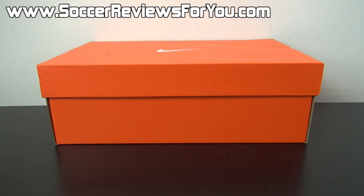Hey guys, Josh from SoccerReviews4U.com, bringing you an unboxing plus on-feet video of the Nike Tiempo Legend 5 in the brand new black and white colorway.